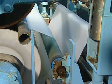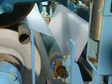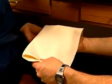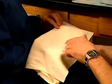Scouring provides other benefits: it improves absorbency and ensures that the cotton is uniformly clean. Before you begin to scour, it's important to know what type of impurities the substrate contains and how much is present.